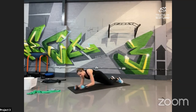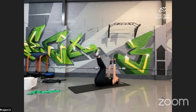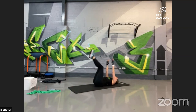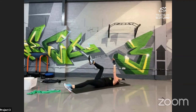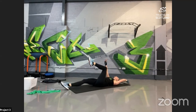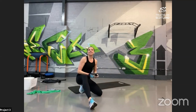Then we're going to finish on dead bugs. Harder option: both legs and arms all the way down, pull back up. If you've got tight hamstrings, bend the knees. Slightly easier option is opposite arm and leg — down, pull up. When we're getting tired, movement patterns might go a bit, but just go with it — opposite arm, opposite leg. Again 40-20 with the option to cut it to 30-30.